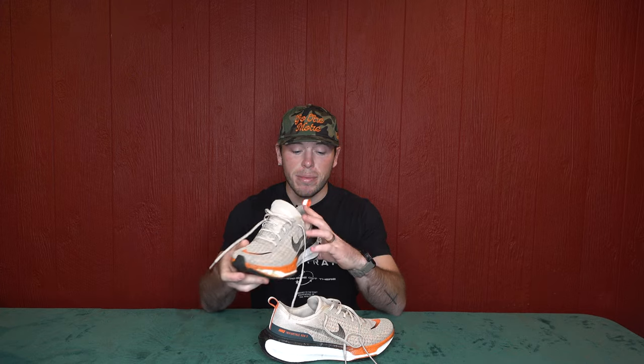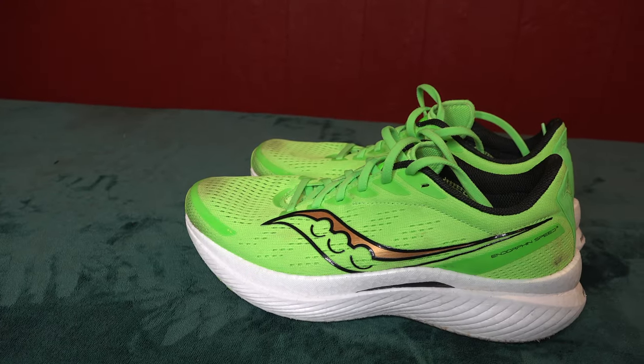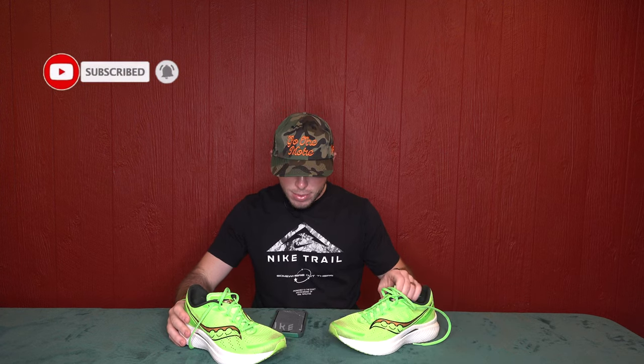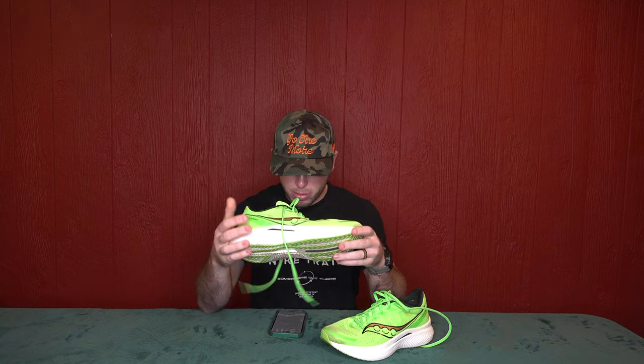Moving on, we have my speed day shoe or long run shoe, and that is currently the Saucony Endorphin Speed 3s. I absolutely love this shoe for multiple reasons. I trained pretty much for my entire 50k in this shoe last year and really fell in love with it. The weight on these is 229 grams, so significantly lighter than the Nike Invincible Run 3.